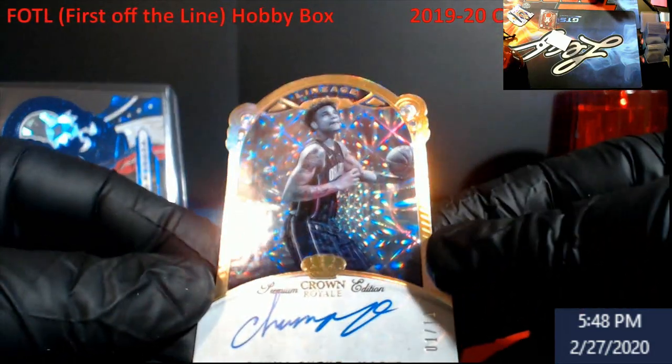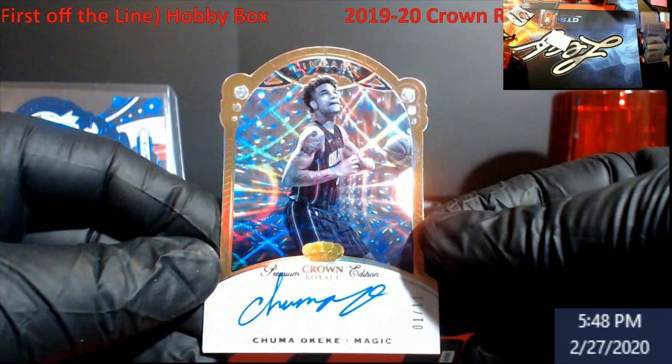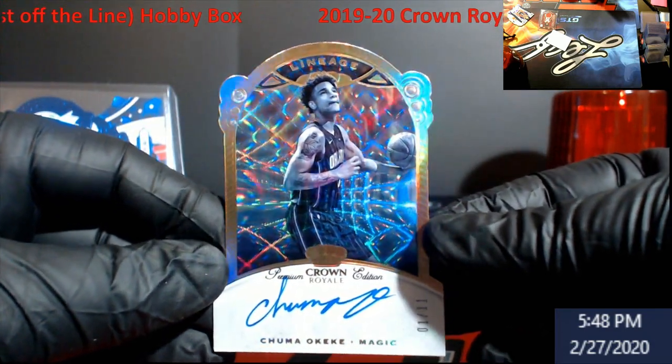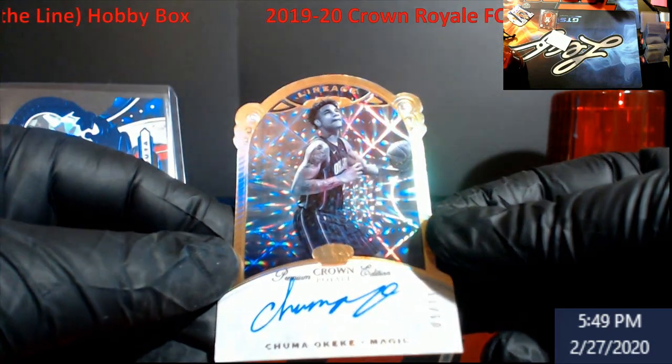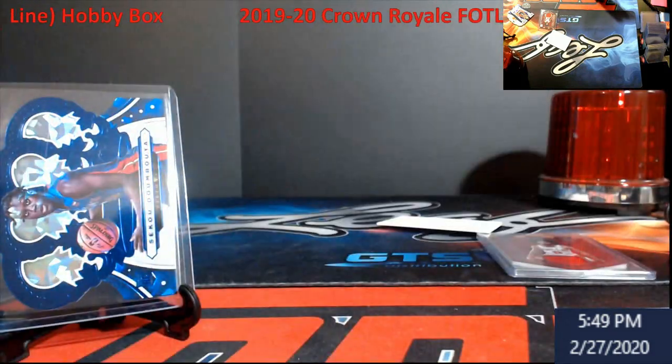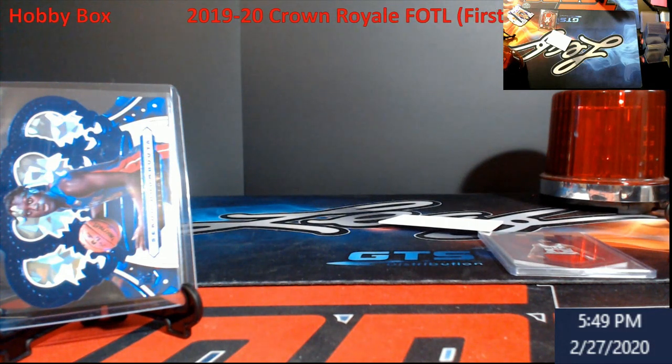It's out of 11 — nope, out of 11 though. Chuma Okeke — there's our out-of-11 card. Lineage — lineage, there we go. For the price of the box you can't go wrong, for what I paid with one spot, you really can't.